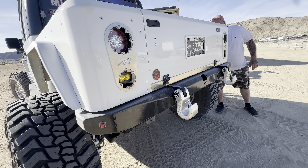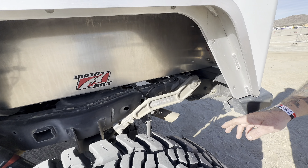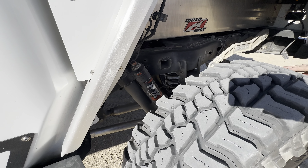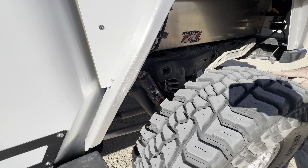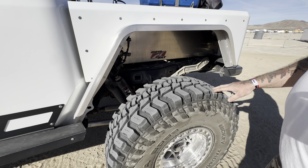So basically it's a 2020 Gladiator that we bobbed the rear of it. It's a Moto-built kit. Let's move that way and show this, because this is something that really caught my eye and it's kind of unique.